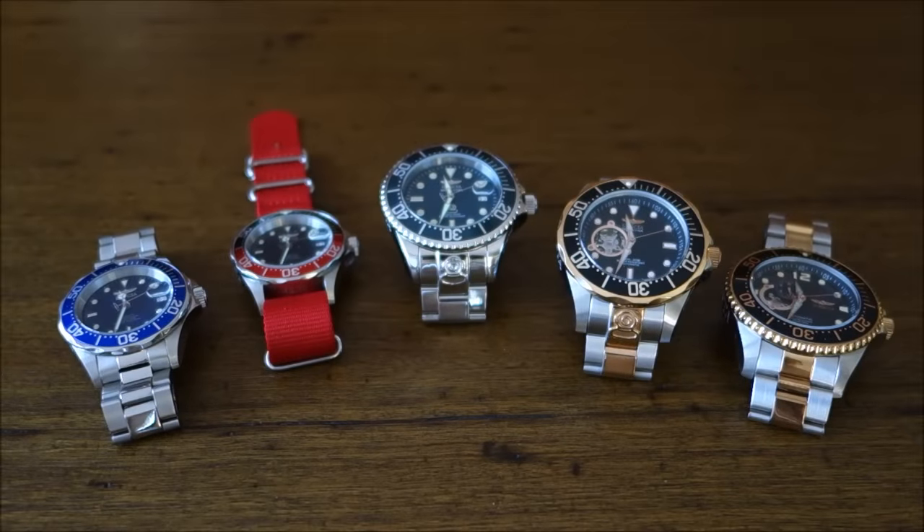Hello again everybody and welcome to another video. I'm a little bit hesitant to put this through because it does seem that this brand causes some controversy and disagreement. But I managed to get a hold of quite a few of these watches together at one time — thank you to those who lent them to me. I thought I would do a little bit of a grand review, which is a bit of a play on words, because over on the right side of the page here we do have the Invicta Grand Divers.